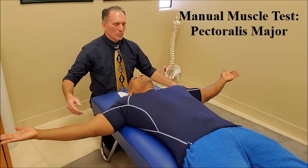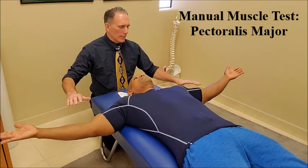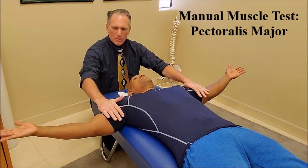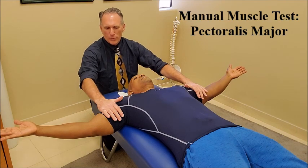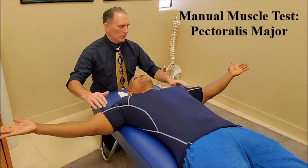In this position, we will be testing the clavicular head of the pectoralis major. The doctor is going to contact the upper arm and is going to apply a force going downwards, which is towards the posterior of the patient's body.